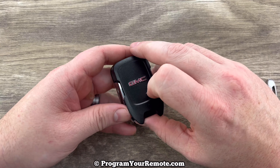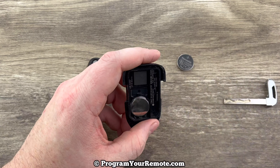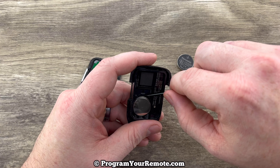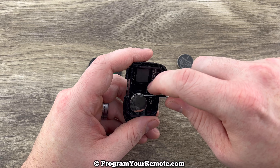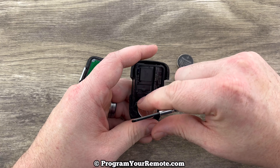Once that back cover is popped up, go ahead and pull it all the way off. Now we can see our battery right here. You want to grab a small flathead screwdriver or maybe even something with a point on it just to get under the edge of the battery, like that.